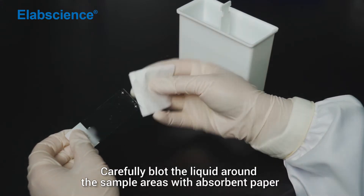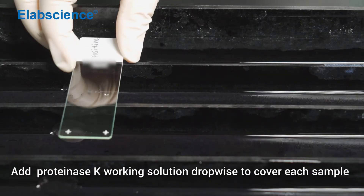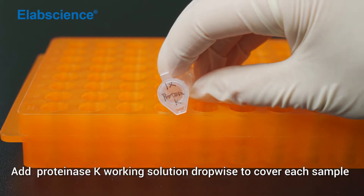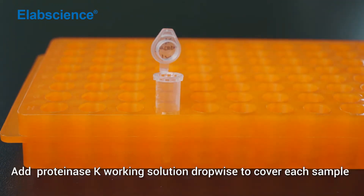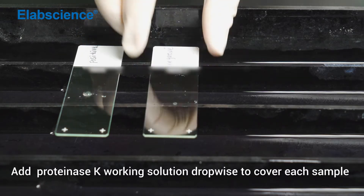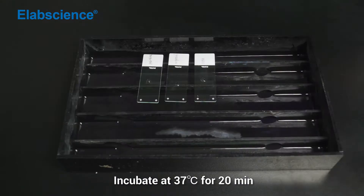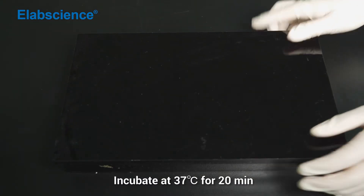Carefully blot the liquid around the sample areas with absorbent paper. Add PLoDSK working solution dropwise to cover each sample. Incubate at 37 degrees for 20 minutes.